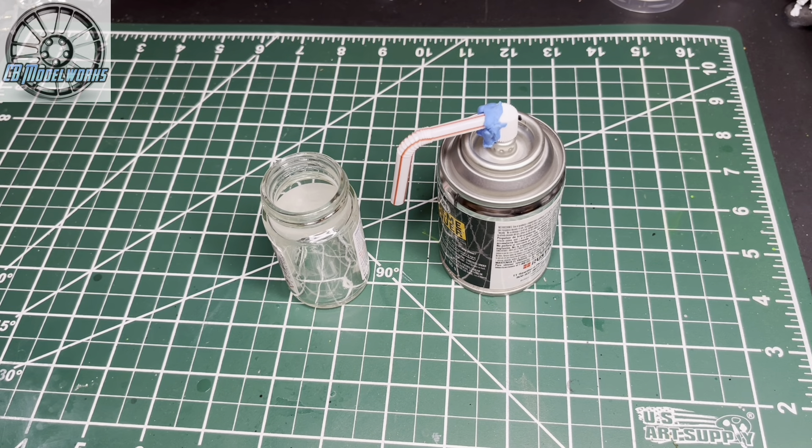Hello YouTube, Chris of CB Model Works here. Welcome back to the garage. I've gotten a couple of questions about how I use spray can paint with my airbrush, so I thought I'd do a quick video on decanting it.